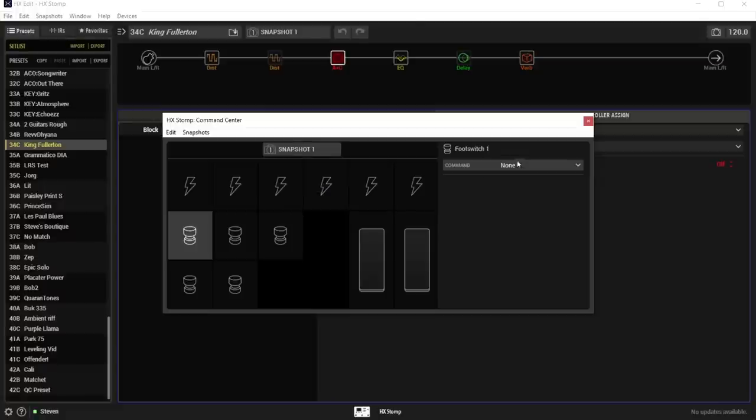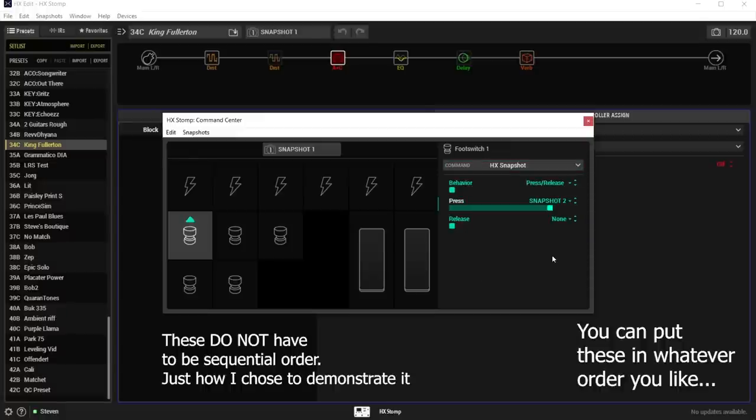So now when you're on snapshot one and you assign this to HX Snapshot — press and release — you want this to take you to snapshot two. This menu up here means: when you're looking at snapshot one, that's what this button will do. Snapshot one means you are in snapshot one looking at the floorboard, which is why you set it to take you to snapshot two. When I press it, it takes me to snapshot two. And now that I'm on snapshot two, I change this to snapshot three — viewing from snapshot two, I want it to take me to snapshot three.